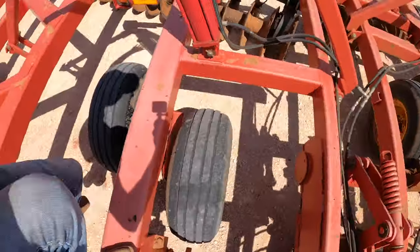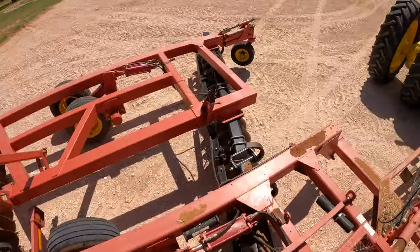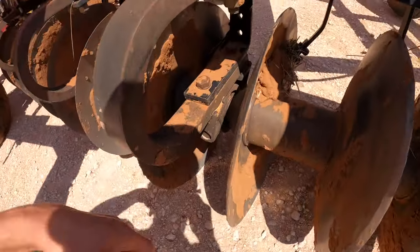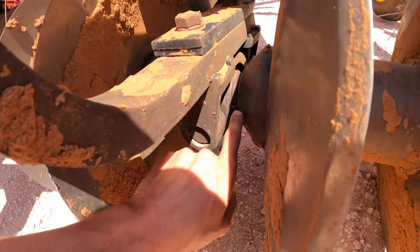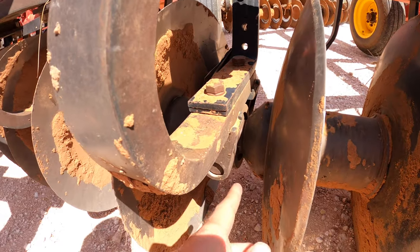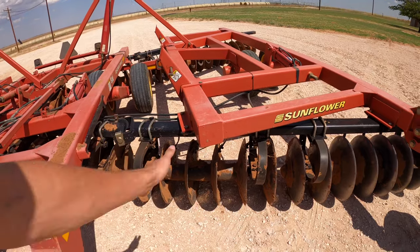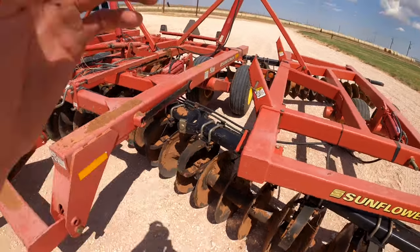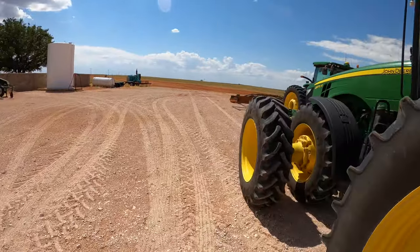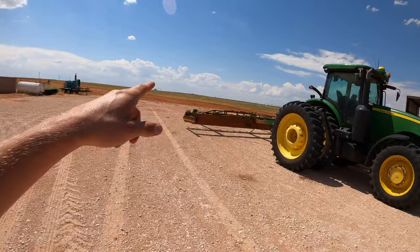Besides that being broken, we also have a bearing over here on these discs. This bearing right here is also broken — it needs to be fixed. It was not turning anymore; it was just piling up a bunch of dirt right there, so we're gonna need to fix that.